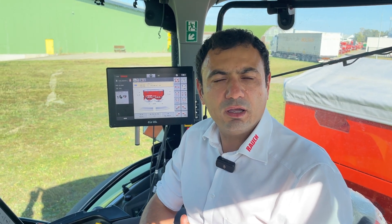A further innovation for the Agritechnica show is our OptiPoint Pro. OptiPoint is a formula which calculates the optimum points to switch on and off the machine on the headlands. With the new OptiPoint Pro we have an improvement compared to the previous one.